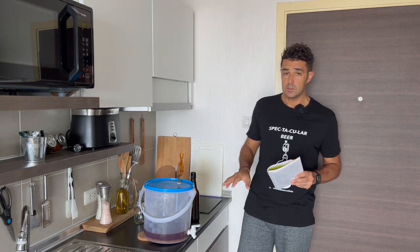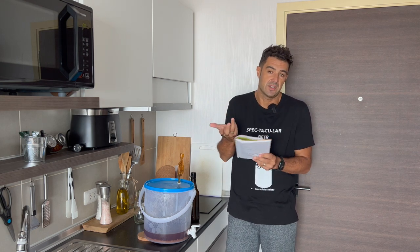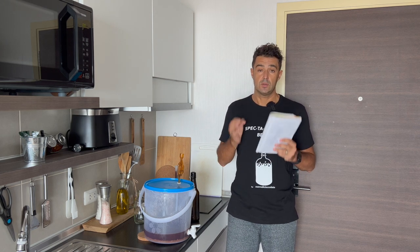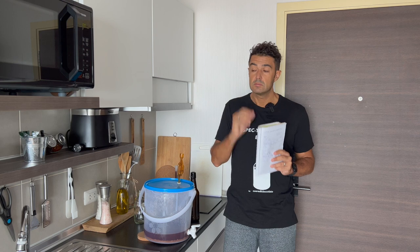After we put the beer in the bottle, we should wait at least one week — only because this is an experimental beer, it's not a real beer. But if you do a real beer, you should wait at least 2 months for proper bottle fermentation and maturation.